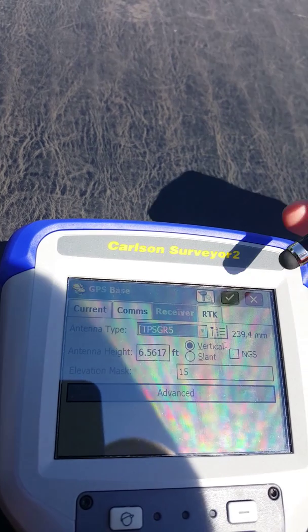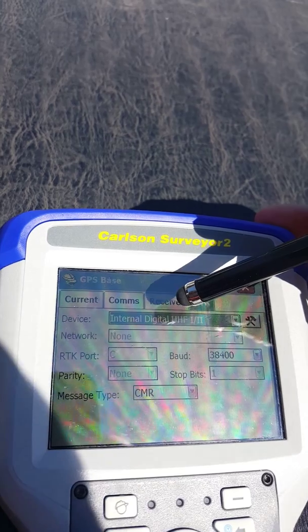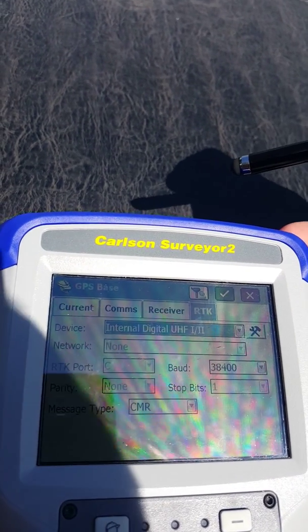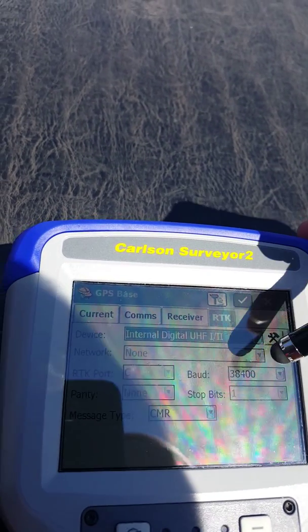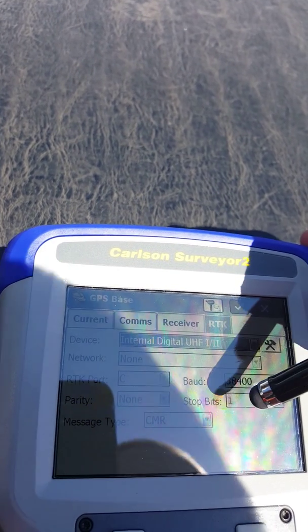Receiver is TPS GR5, 2 meter rod height, going to RTK using internal digital UHF2 radios, none, port C, baud rate 38400, mesh type CMR.